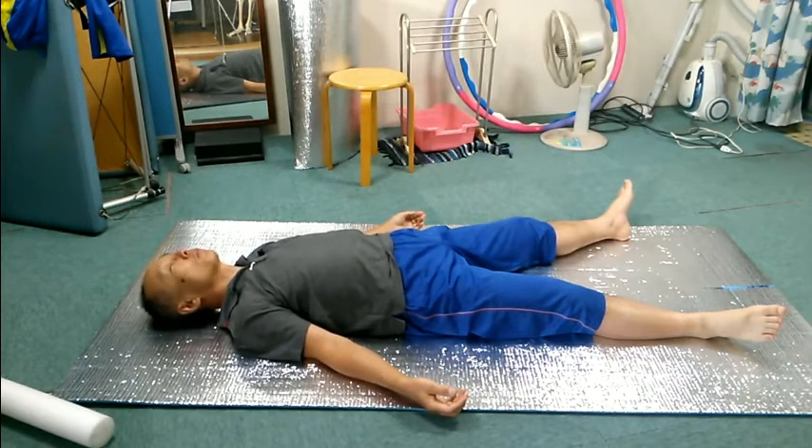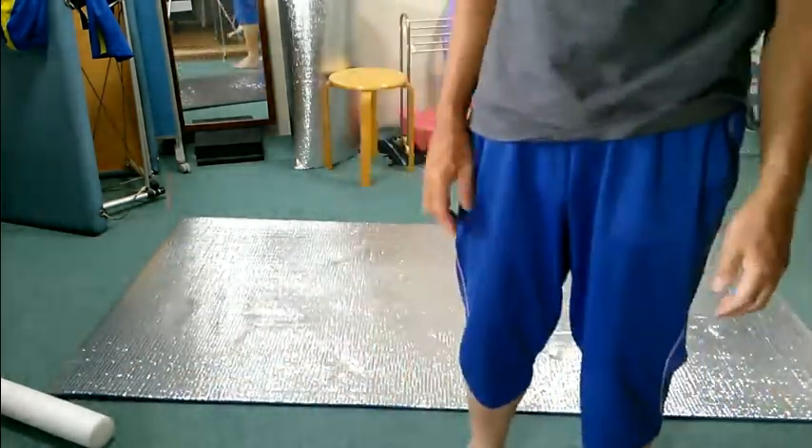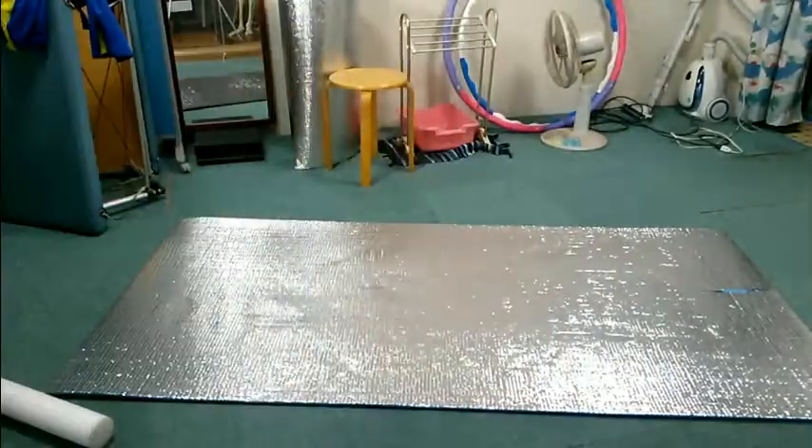Again — notice that. Feel the contact with the floor and your body. Feel any difference from the beginning of the lesson? Roll to a side to come to standing. This ends the lesson.